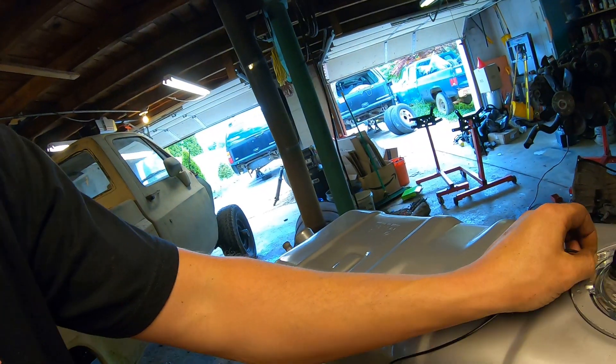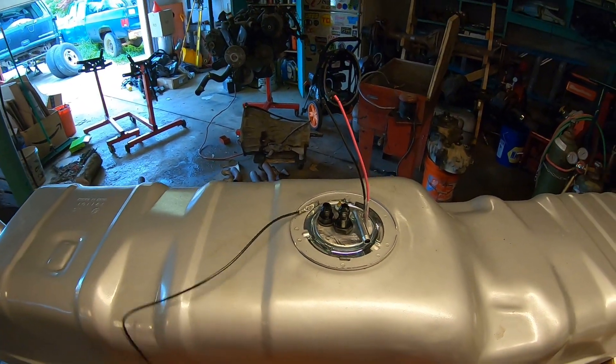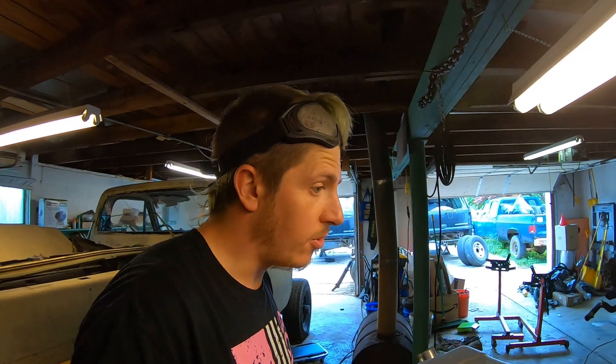I'll put my little ground wire back on. I should caveat — it should bolt right into the truck since it's a factory replacement tank for this year truck, but you never know until you do it.